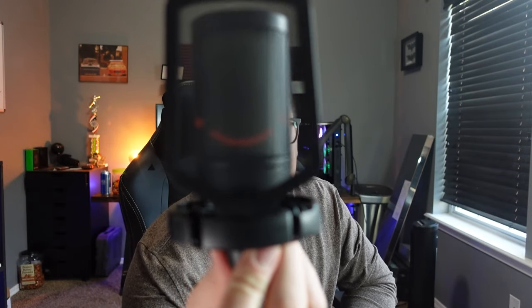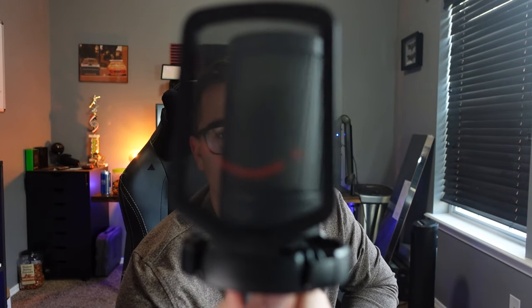You have this red smiley face on the pop filter, which is cute, but I'm pretty particular about things that go into my setup. You want your gaming setup, your streaming setup, to be as aesthetically pleasing as possible — and I don't know if I would ever rock a microphone with a red smiley face on the pop filter.